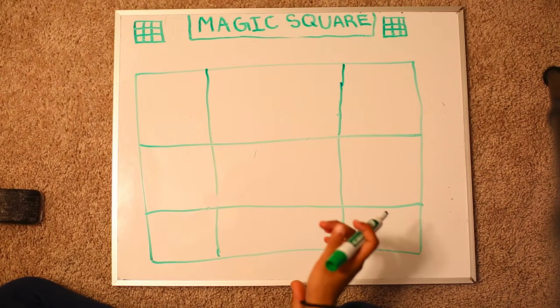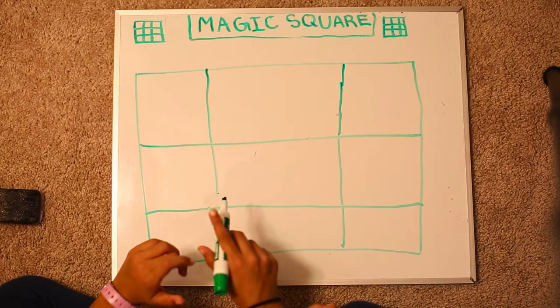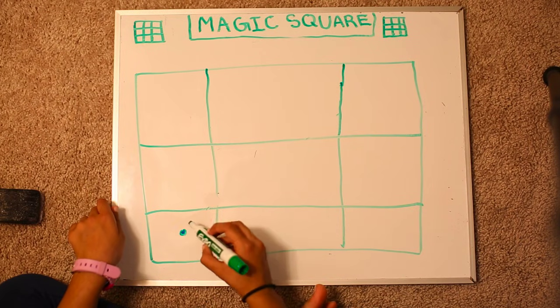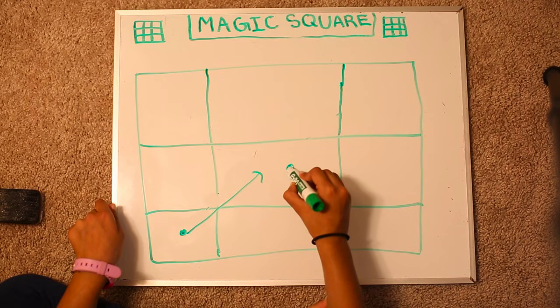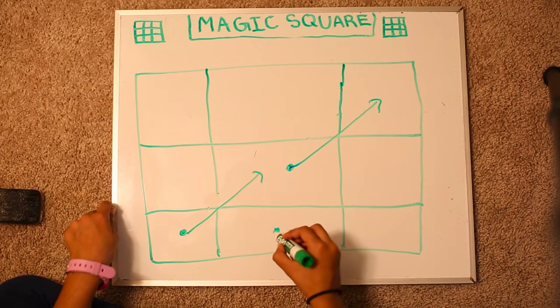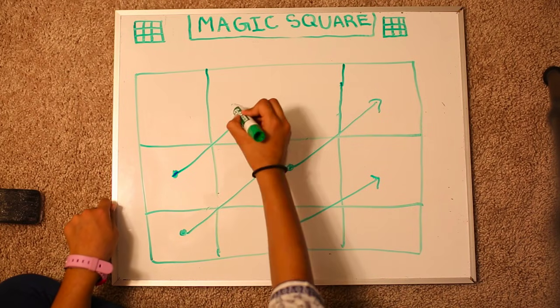Rule number 1. Wherever you are in the square, you are always trying to go top left. Let me show you how. So if you're over here, you try to go over here. If you're over here, you try to go over here. If you're over here, you try to go over here. And if you're over here, you go over here.